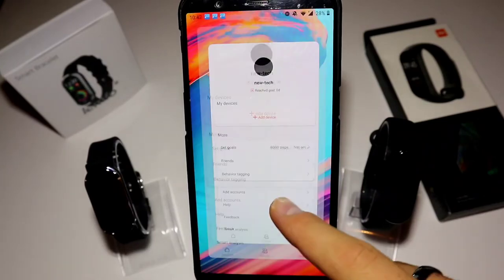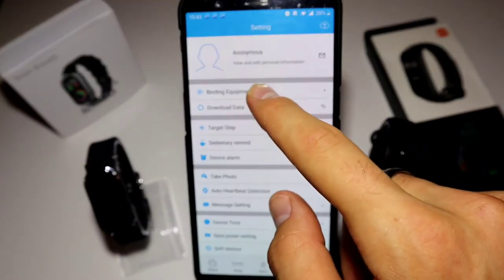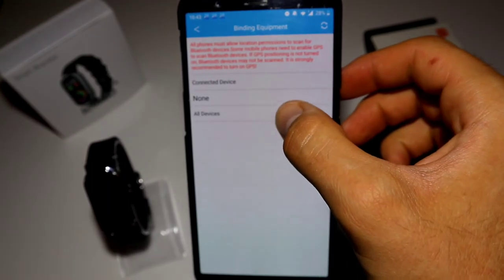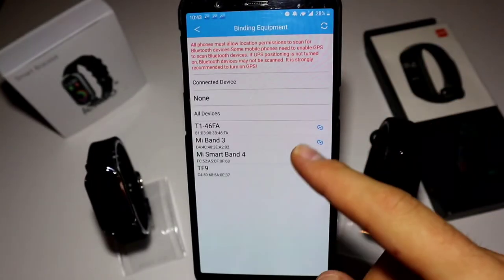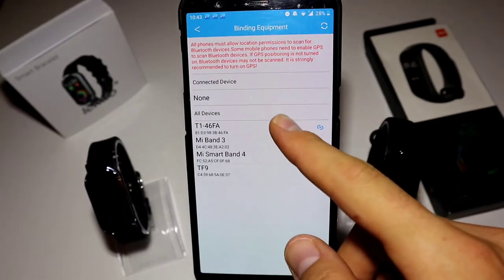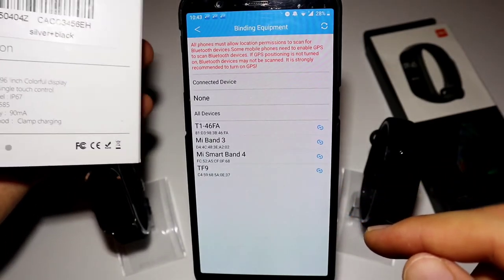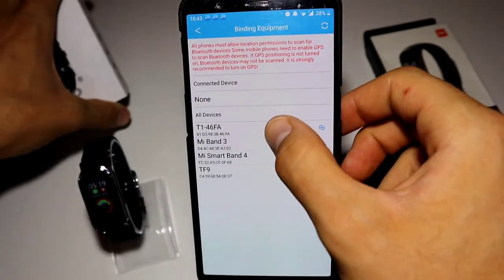Now we unpair the Mi Band 4 and connect the T11 via the JU app settings. We can see the T11 is listed and we can connect to it from there.